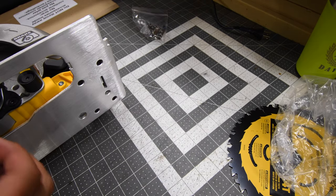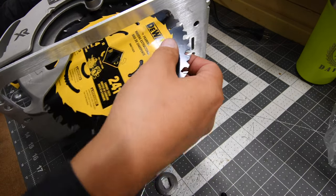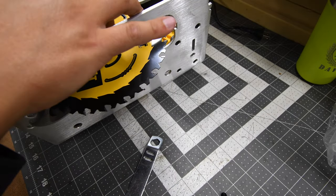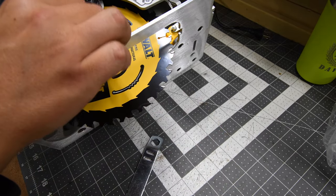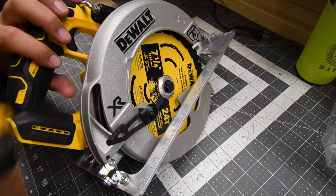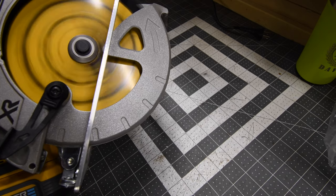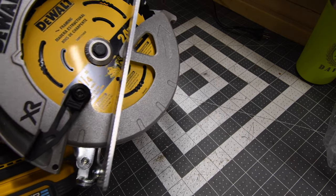Remember, when it comes to circular saws it's lefty tighty, righty loosey. This is a right-bladed circular saw. I did do a couple of versus videos on left-bladed versus right-bladed saws. Batteries are full — let's test it out and hear the noise. There's a nice stop on this thing.